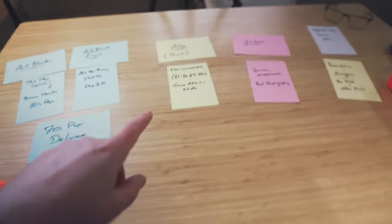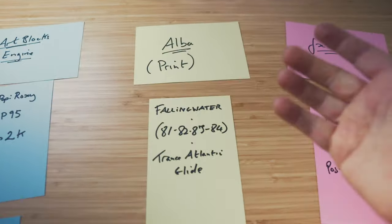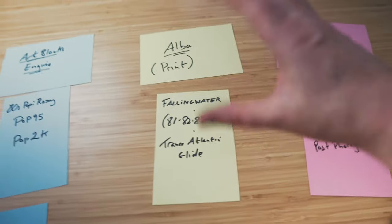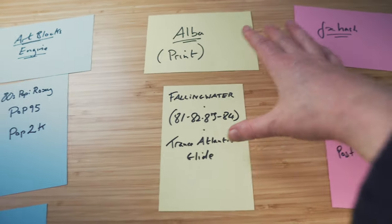So why Alba? I think some kind of consistency of platform use is useful for not only myself but also my collectors, so they don't have to go looking everywhere to find out what I'm doing next. Alba's design is very print-focused even though it's open — they have galleries and curation, things like that. So Falling Water, 81, 82, 83, 84, and Transatlantic Glide are very print-orientated projects. Alba should have a print service online soon so you can order those.